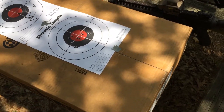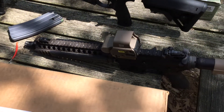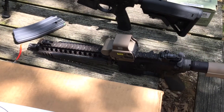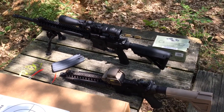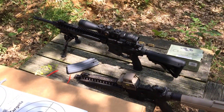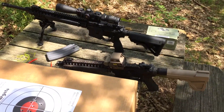Alright, so today was zeroing day for the EOTech EXPS 3-0 — there it is on the Mk18 pistol. Got my Mk12 there as well; I was working on some longer shooting.